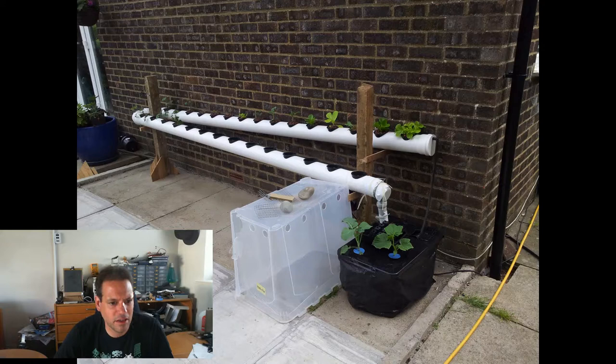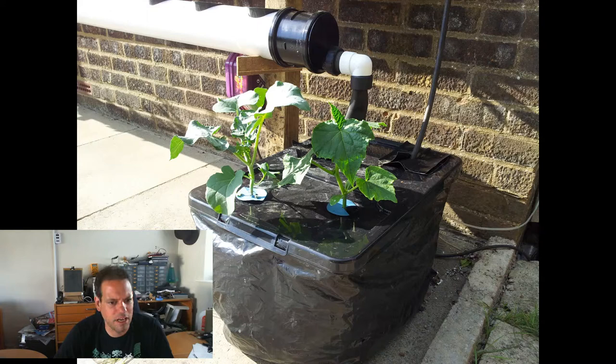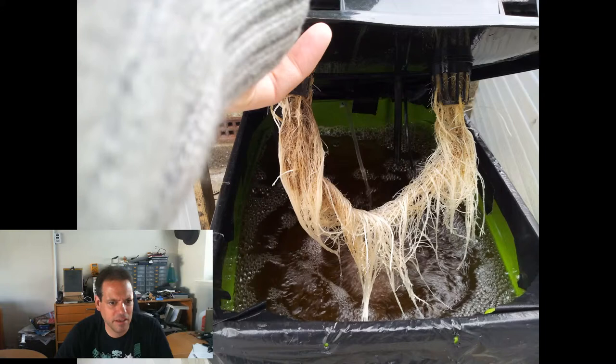June the 9th things are starting to grow a bit. By June the 12th I noticed the plants in the DWC were doing really much better than the ones in the NFT rail. They started to get big enough that the wind was causing problems, so I tried to shield them with bits of plastic either side, which seemed to help for a while. Here's the roots at the 17th of June — 12 days since the first root photo — and you can see a massive difference.